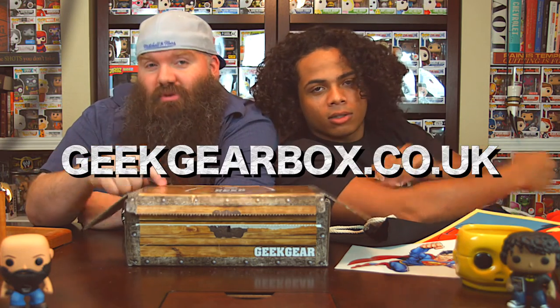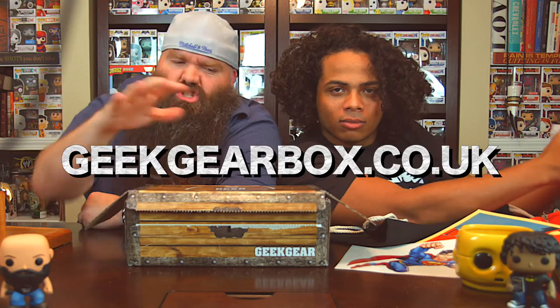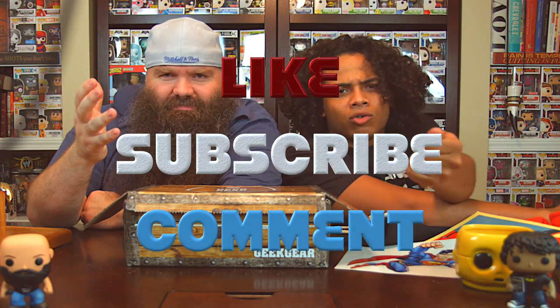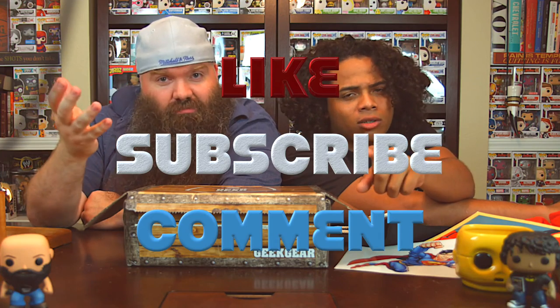GeekGear.com — you can subscribe to this here, Jim. Treasure chest. Don't stab it like me — that's not good. Don't stab it. We love you. Thank you so much for watching. Please like, subscribe, and comment. Thank you. Every video. We love you. Good night.